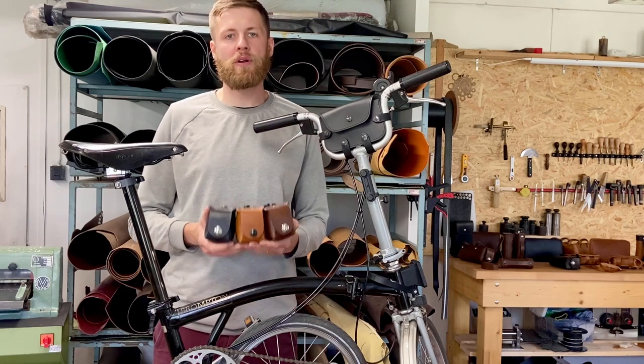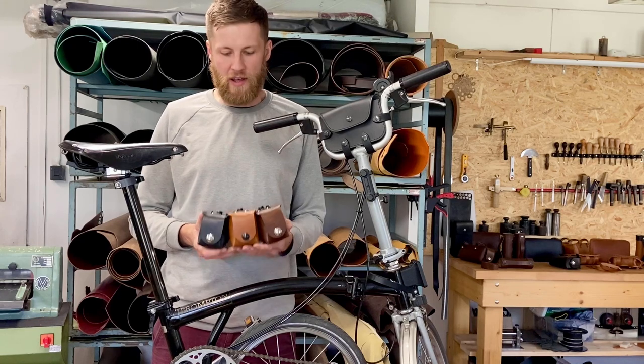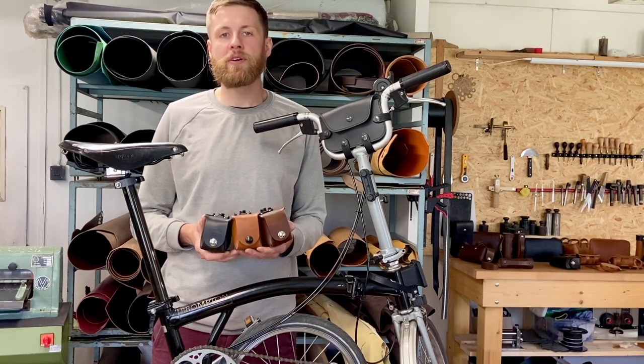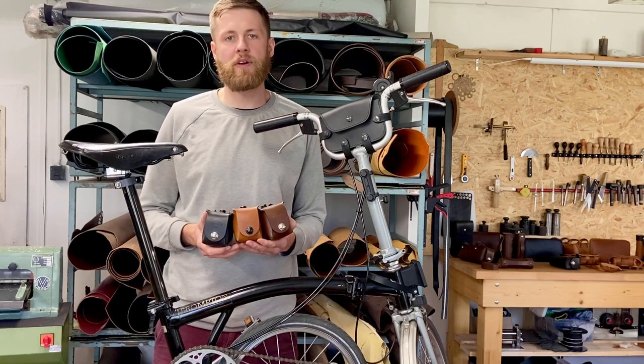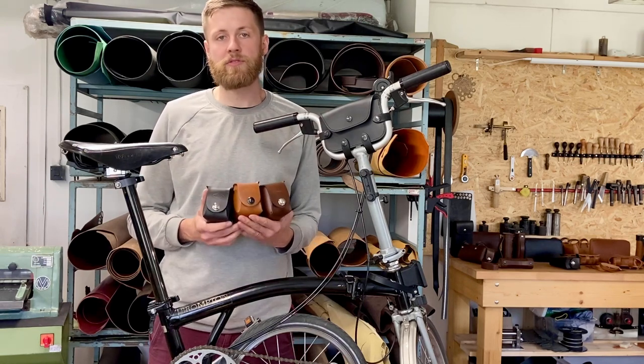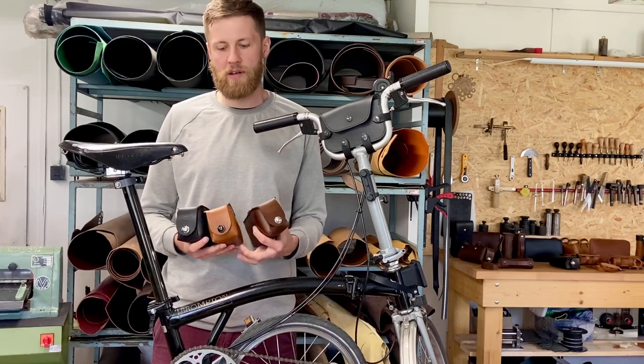Hello, today I would like to show you our leather saddle bag for Brompton bicycle or any other bicycle. We're going to be talking about a quick release saddle bag. We also have one that attaches to the saddle by Velcro. We offer it in three standard colors: black, brown, and honey.